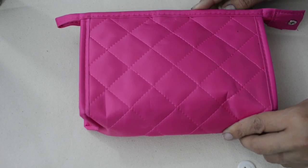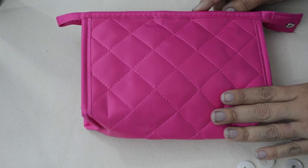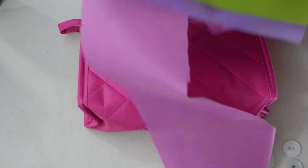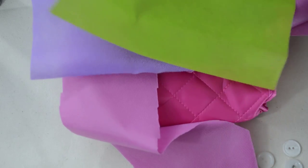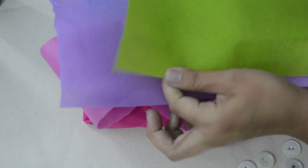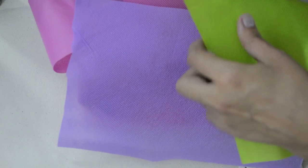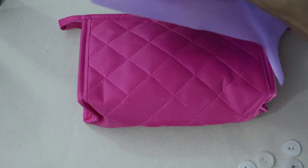Hey everyone, today we are going to be customizing this little travel bag that I picked up at the dollar store with some Ollie Fun fabric. You can see I have a package here — this is what Olly Fun fabric looks like. It's a non-woven material that doesn't fray. I just cut some samples off to use for this project. It's nice because it doesn't fray.